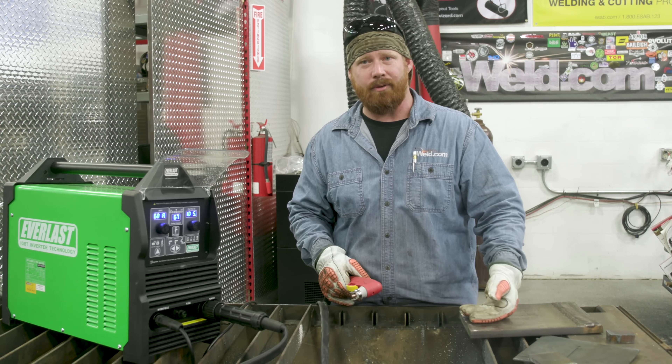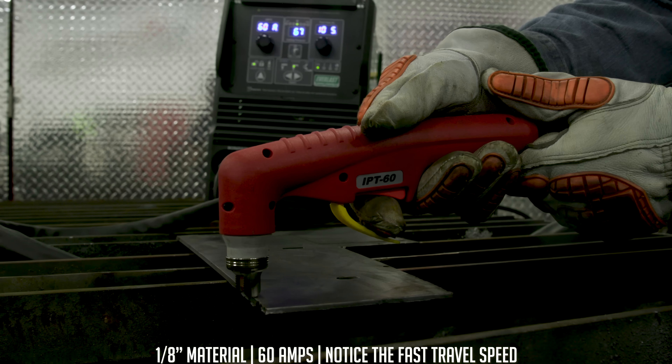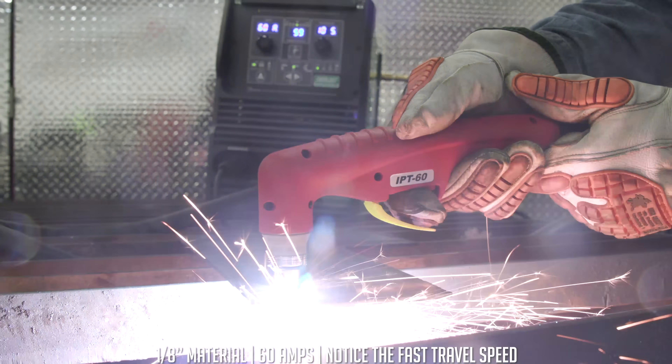So if I'm going from sheet metal to plate to heavy thick material, I just adjust my travel speed. To demonstrate this, we're going to make cuts at 60 amps with 60-amp consumables on eighth-inch, three-eighths-inch, and up to three-quarter-inch plate — all with the same consumables, just by changing travel speed.